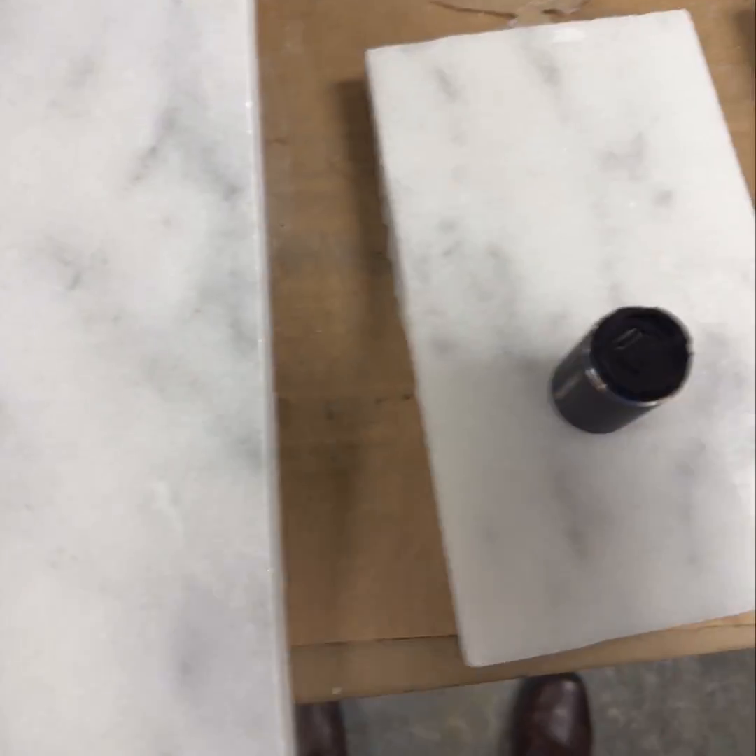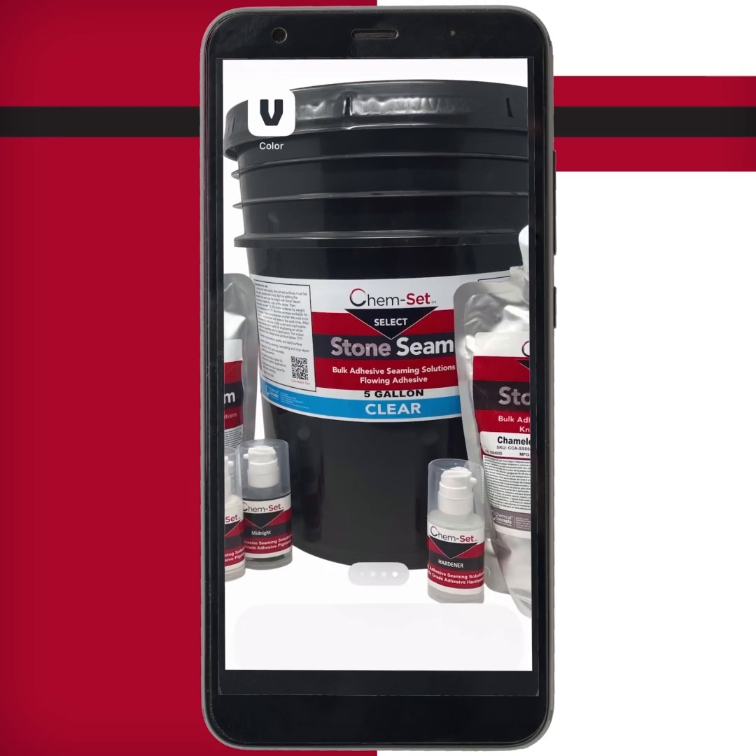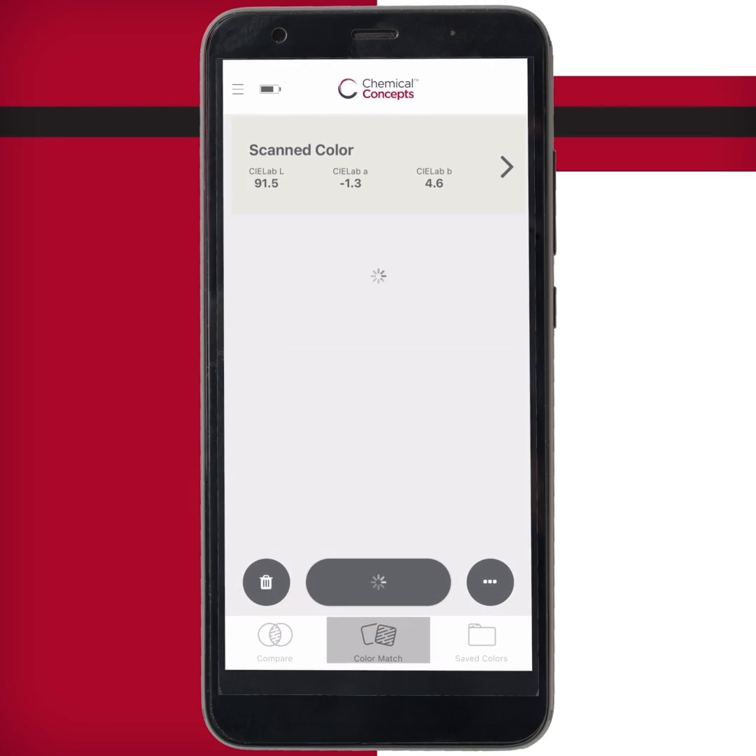Place your CM200 on the stone you wish to color match. From the Variable app, select Scan Now.